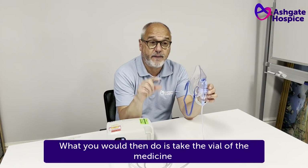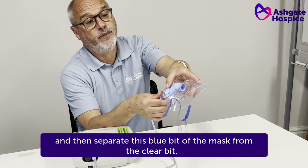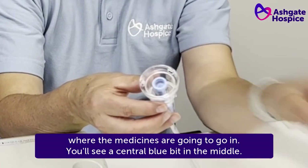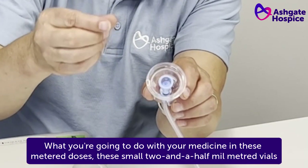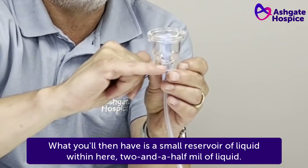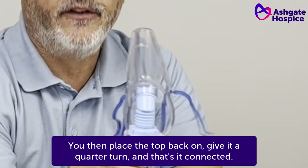What you would then do is take the vial of the medicine that you've been prescribed by your doctor, snap off the top plastic end of it, and then separate the blue bit of the mask from the clear bit. What that does is expose the reservoir area where the medicines are going to go in. You'll see a central blue bit in the middle. With your medicine in these metered doses — these small two and a half millilitre vials — you're going to squeeze the fluid around, not in, but around the blue bit. What you'll then have is a small reservoir of liquid within here, two and a half mil of liquid. You then place the top back on, give it a quarter turn, and that's it connected.